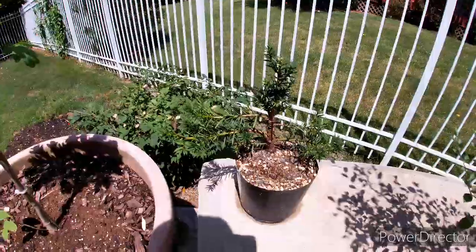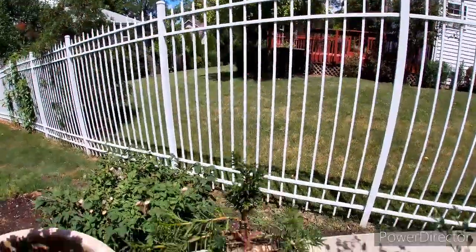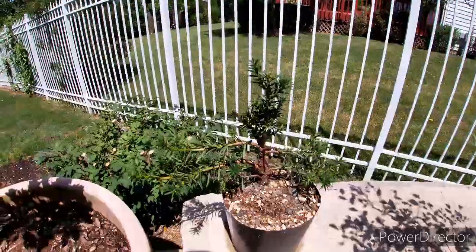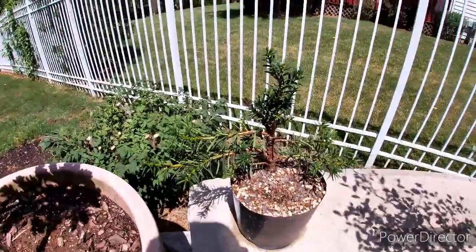Here is that yew tree — you can see how well it's doing, looking pretty good. This one we'll cut back in a video coming up.